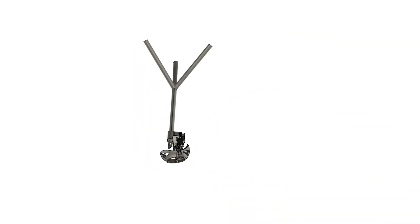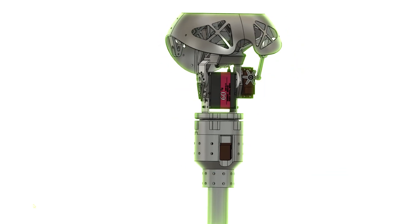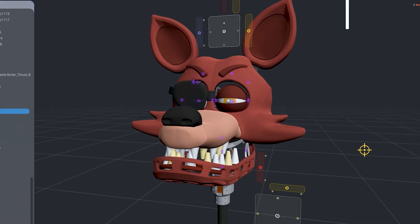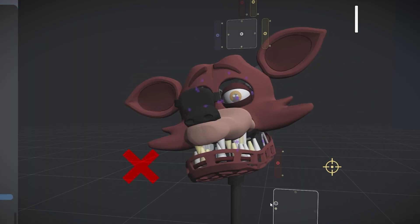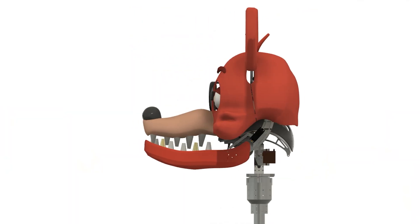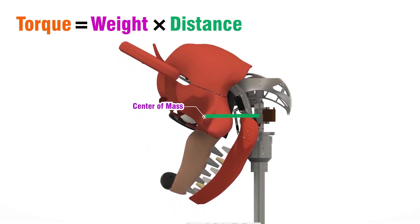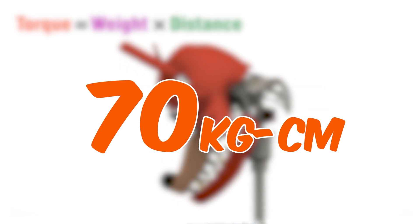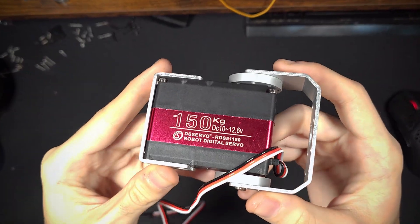While the design functioned, I wasn't very happy with its limitations, so I decided to bite the bullet and design a new and improved version using big servos. I wanted to add tilt up and down and left and right movement, which the previous version didn't even have. To figure out which motors I needed, I calculated torque by getting the head's weight and its center of mass and multiplying it by the distance from the rotation point. I got a value of around 70 kilogram-centimeters, so to be absolutely sure I went with a 150 kilogram servo.